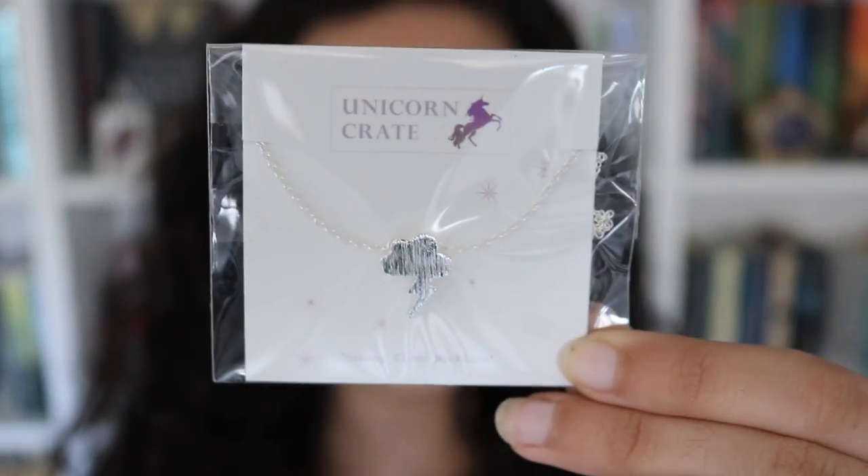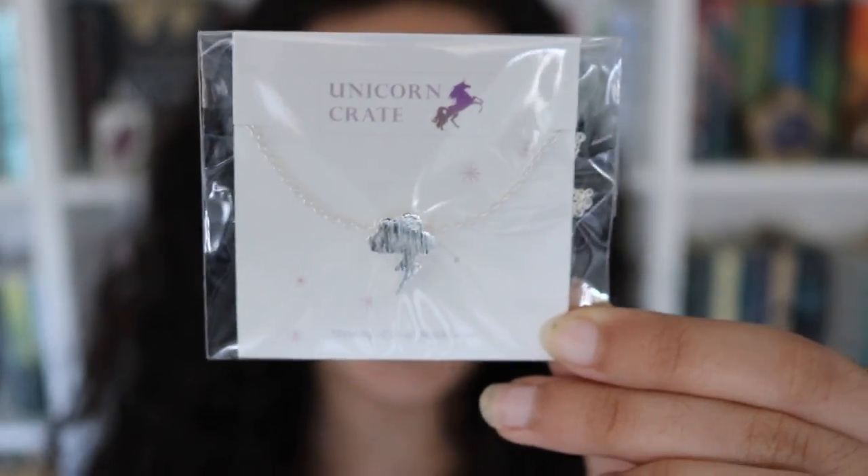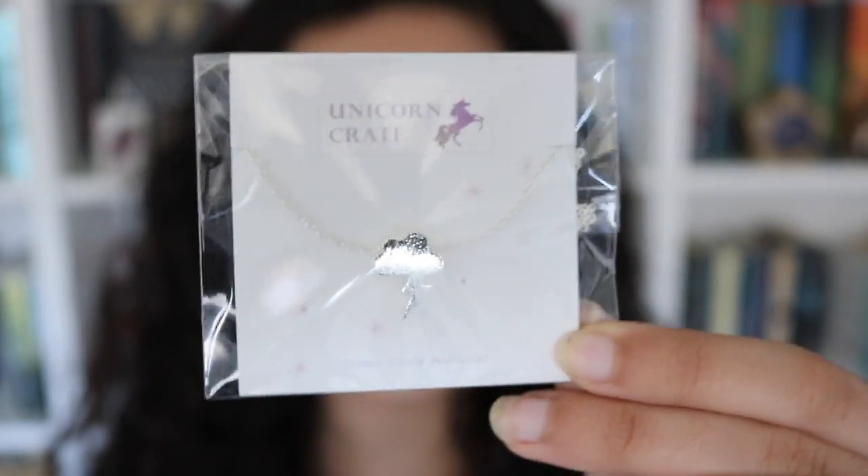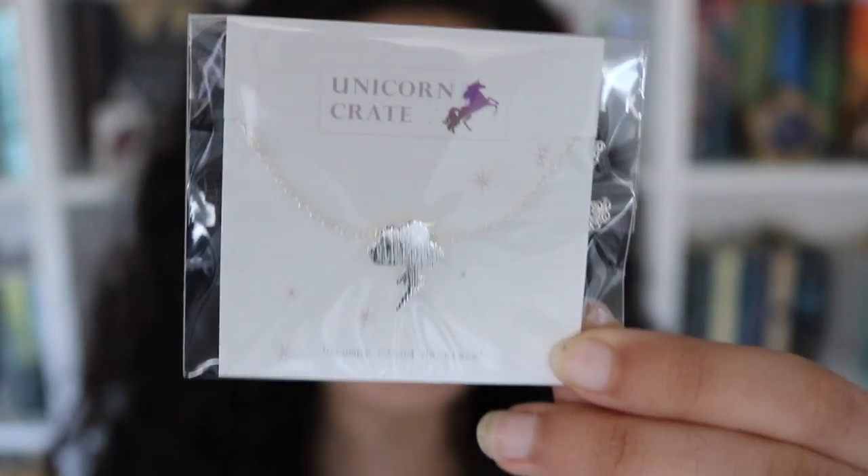The next thing in here is this adorable little necklace. It's just a tiny little storm cloud with a lightning strike, and it's silver and simplistic. I love this type of jewelry so much, and it's again perfect for the theme.